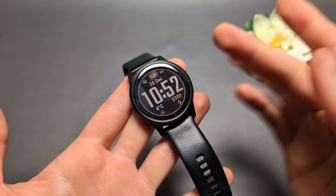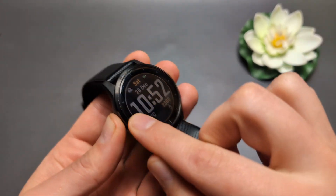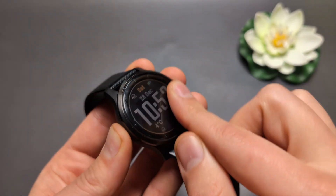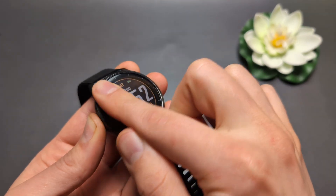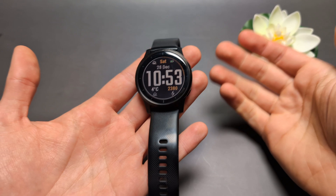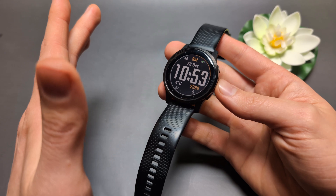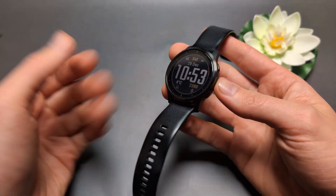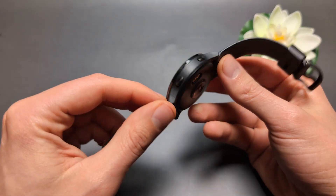You can also try using your fingers to massage the screen — push it inwards slightly — in case there's something off with the screen. These are some additional things you can do to try to revive the watch. Also, if your watch is at least four years old, there's a chance the battery may be failing or has simply died, especially if you haven't used the watch for some time.